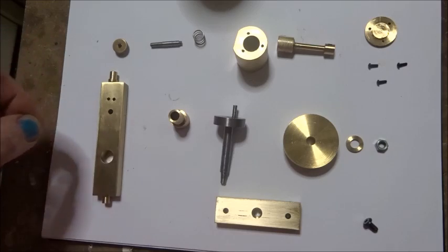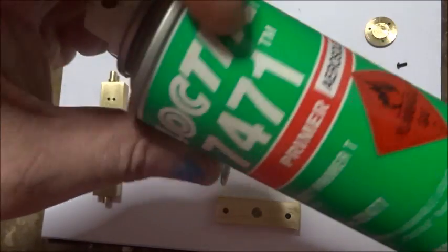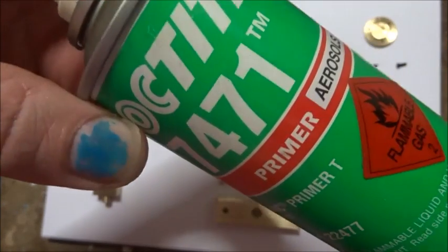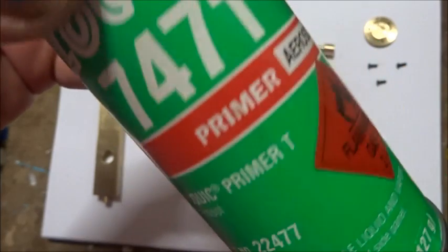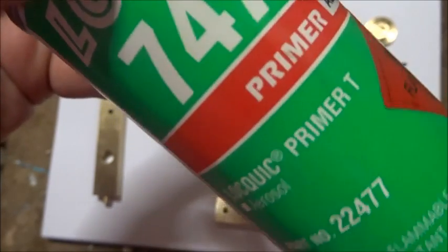First job: I've got some lock tight primer. It's awful vial stuff — use gloves. I've given all these bits a bit of a clean up with it. It's not a particularly nice substance and it stinks.